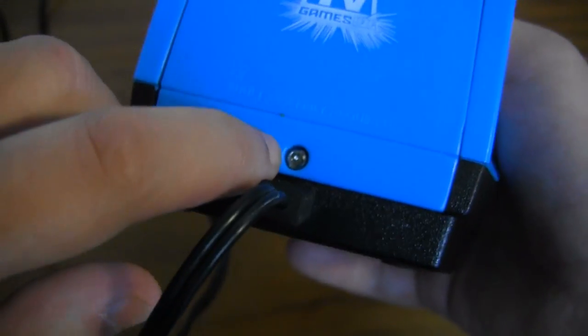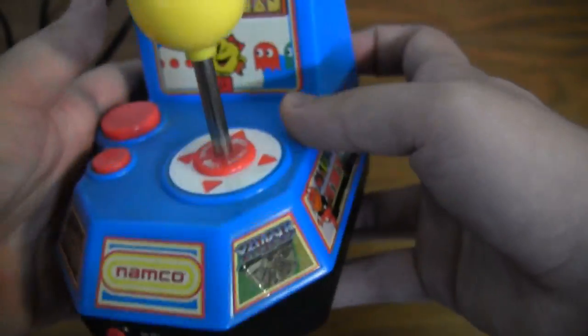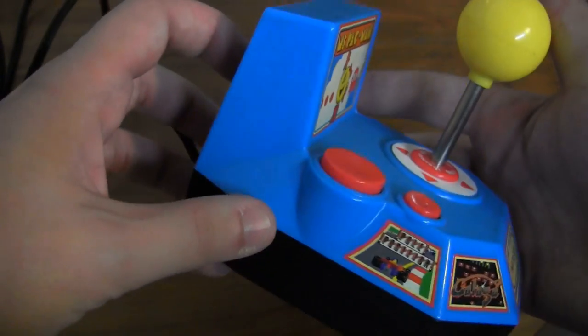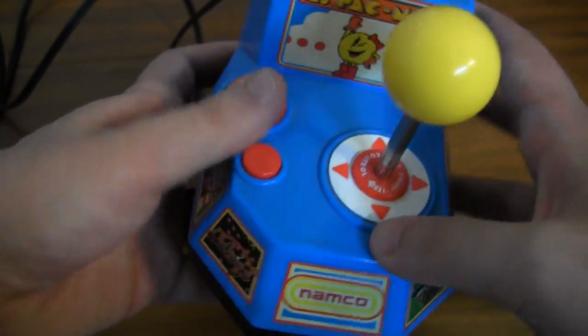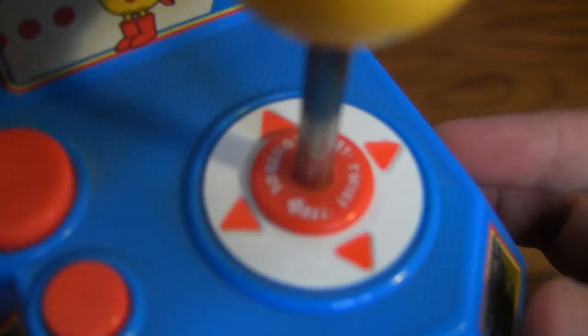It takes four double-A batteries and will last quite a while, so even though unscrewing the panel is kind of a pain, it's not a big deal since you won't have to change them too often. I really like the look of this thing — it kind of looks like a cross between a spaceship and an arcade cabinet, with the fake screen featuring Pac-Man. It's pretty sweet.